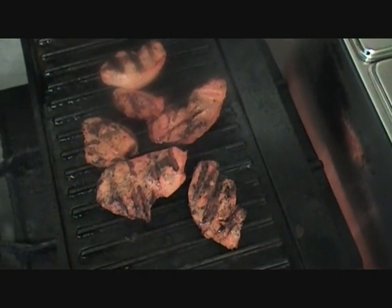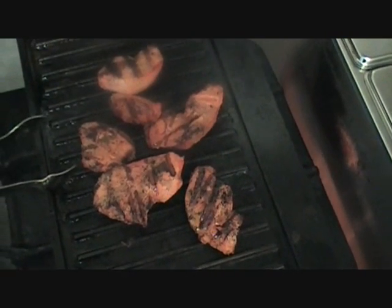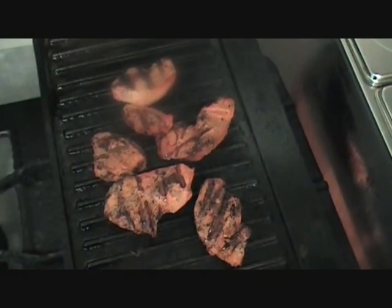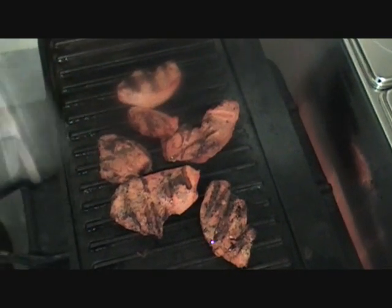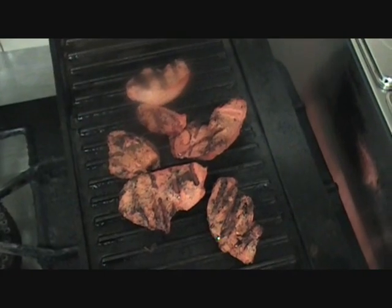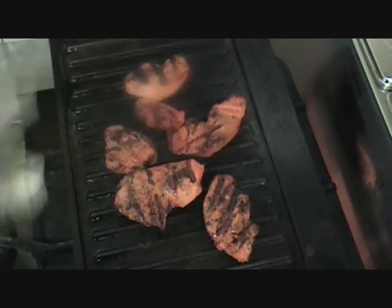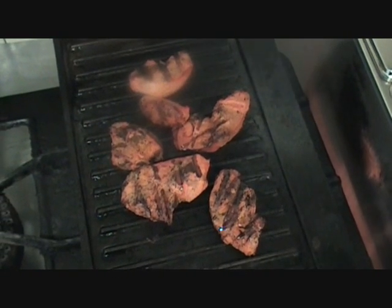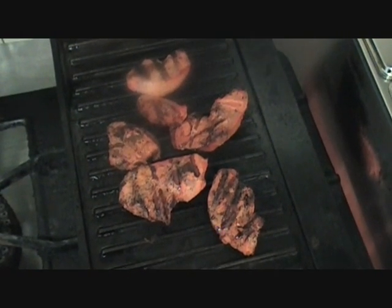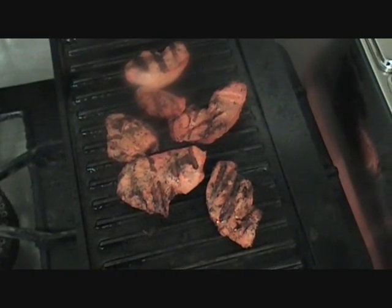One thing I just forgot to mention — with these griddle pans, these cast iron ones, you do need to season them before you use them. You can pick these up on eBay for not a lot of money, about £12–15. When you buy it and get it home, rub it with some vegetable oil and put it in the oven at about 190°C for about an hour. It will create a bit of smoke in the kitchen, but it will seal and season it, creating a little bit of a non-stick environment on it.